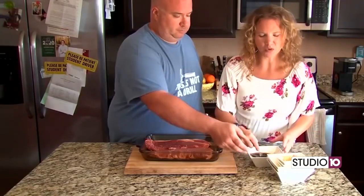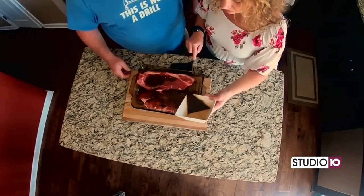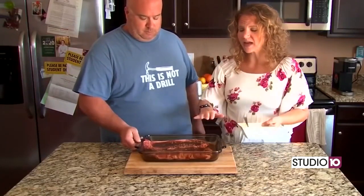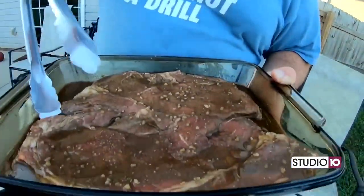I probably went a little more liberally with the garlic, but we like garlic. Pour it over the steaks. You can either seal this in a plastic bag or take a plastic wrap and put it over it. Steak's been marinating for a long time. You got the grill nice and hot, so let's put these things on the grill.